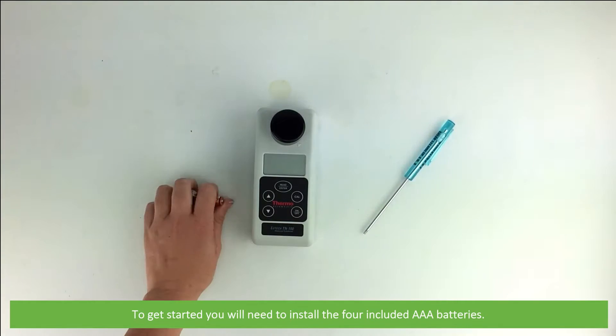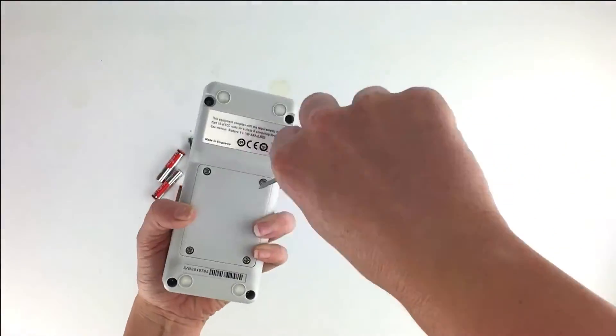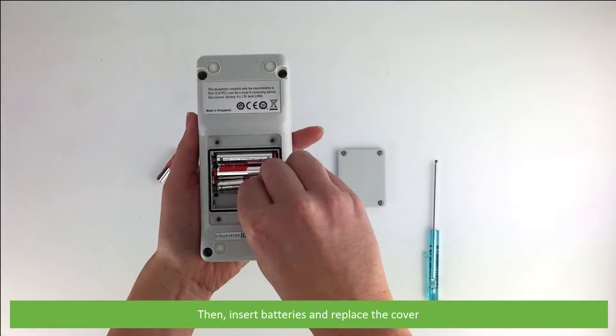To get started you'll need to install the four included AAA batteries. Use a small screwdriver to remove the rear battery cover, then insert the batteries and replace the cover.